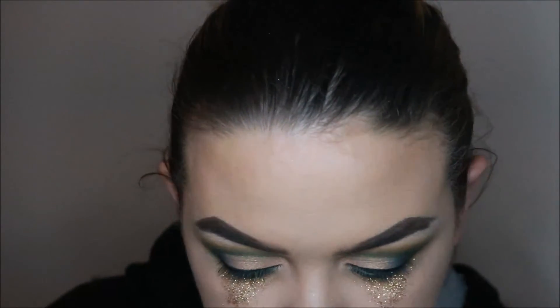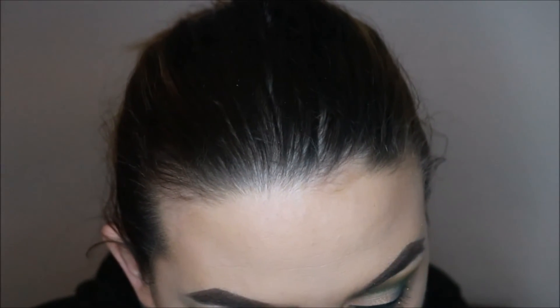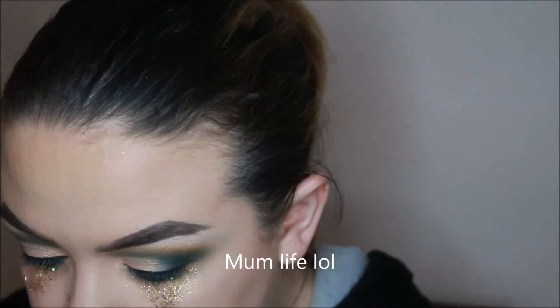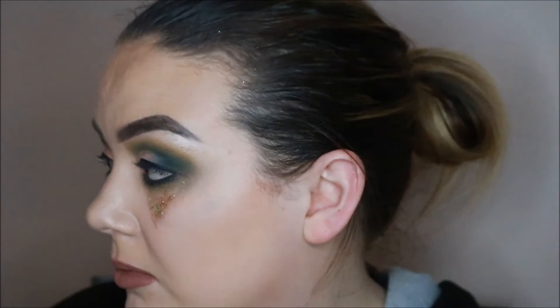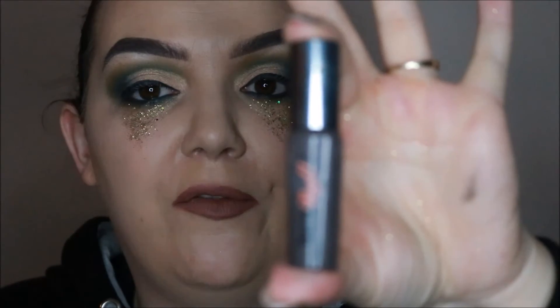I actually might bring them on down. I'm just highlighting my brow bone with a wee bit of Makeup Geek Shimmer Shimmer using the Zoeva 234 brush. In Boots I got this miniature of the Benefit They're Real Mascara — shout out, absolutely love it.